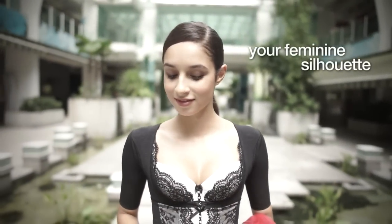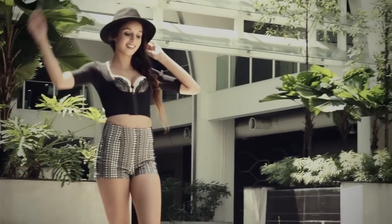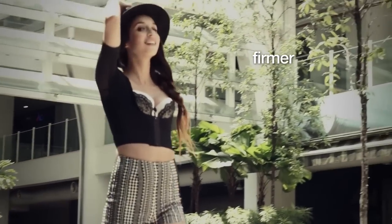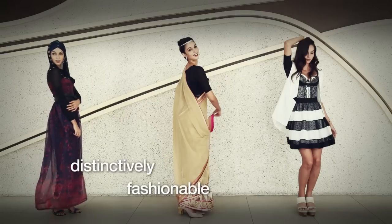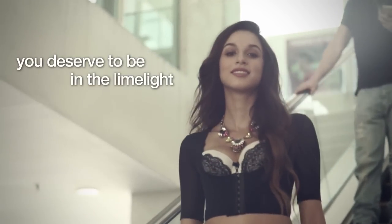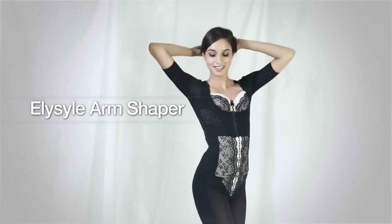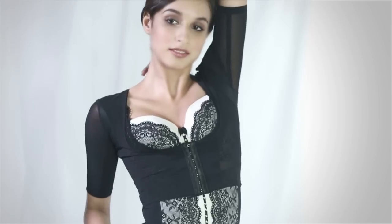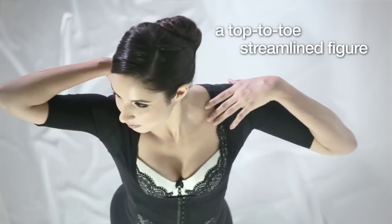Dazzle the crowd with your feminine silhouette as you show off slimmer, firmer, and sleeker arms. You deserve to be in the limelight. Introducing the new Elisil Arm Shaper that works hand-in-hand with Elisil DX Verb or Charms for a top-to-toe streamlined figure that will be the envy of every woman around you.